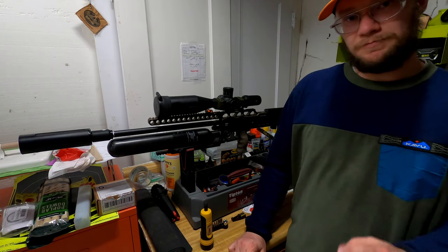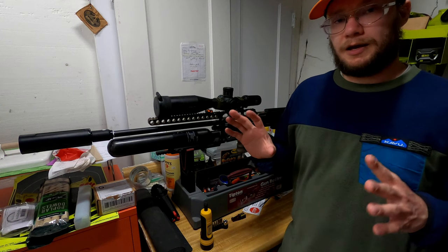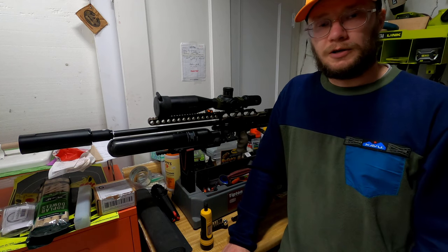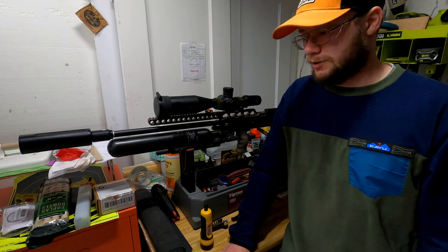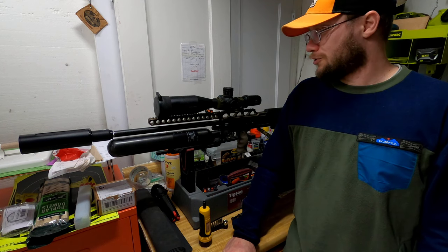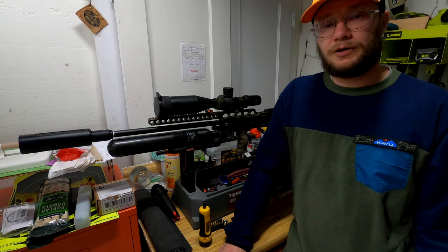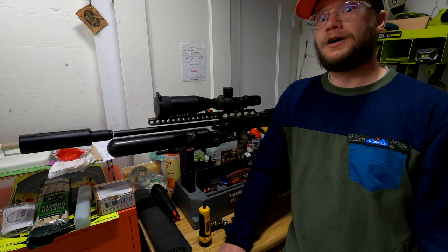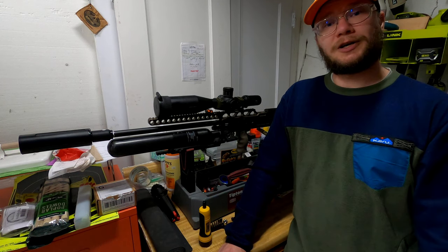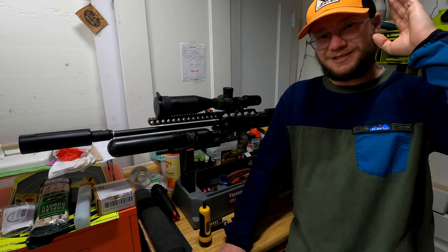That's my tip for this first video: always have everything torqued to spec. When I go to competitions I always check the torques beforehand, so if anything changed during travel I'll double check everything with a torque wrench. I hope you found this video informative. I've added links below where you can support the channel if you wish — it's totally free for you, just a small commission. Hope you've gotten some good valuable information, stay safe, and I'll see you on the next one.